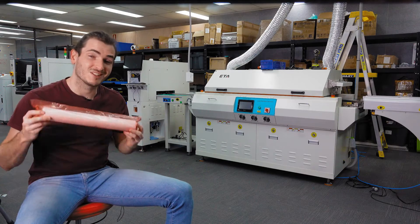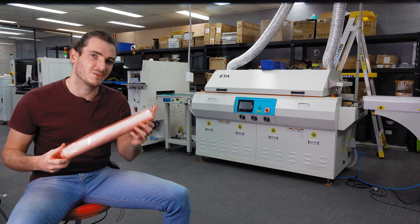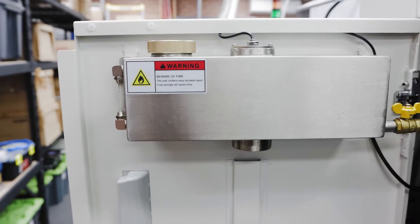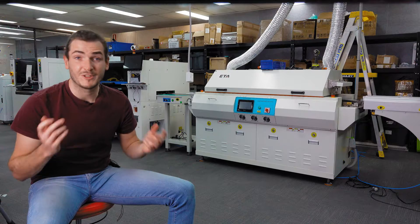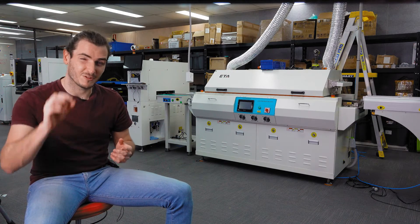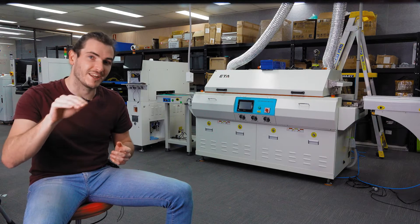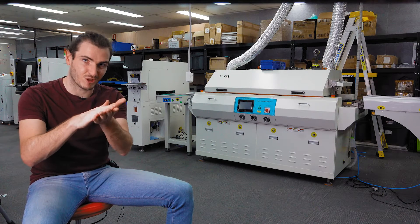The automatic stenciler also cleans stencils automatically using fiber cloths and some alcohol. In the back there's an alcohol reservoir to charge these cleaning rollers to clean the stencil. Periodic cleaning is of course really important for the quality of the stenciling — for really small apertures you don't want any solder paste being exposed to air for too long and drying and blocking those apertures.